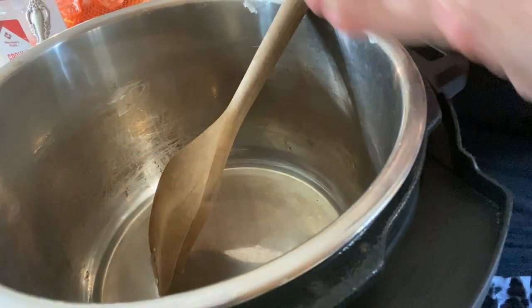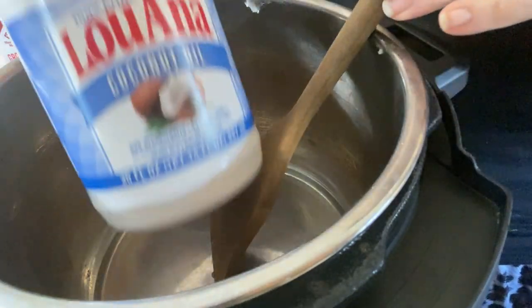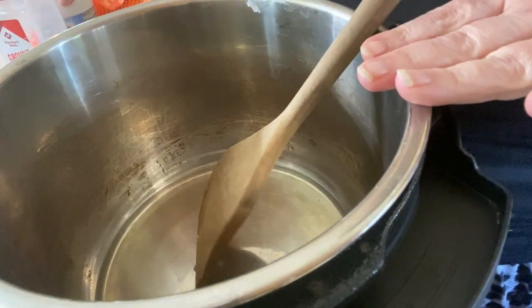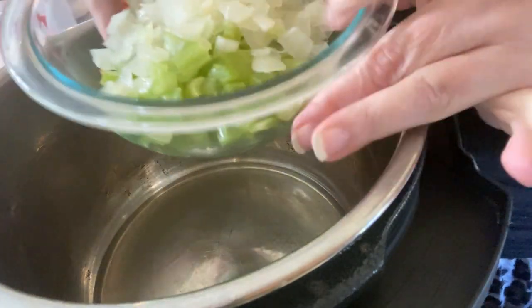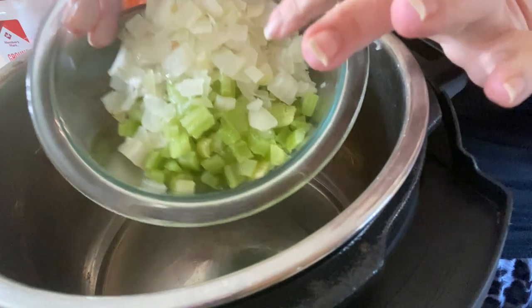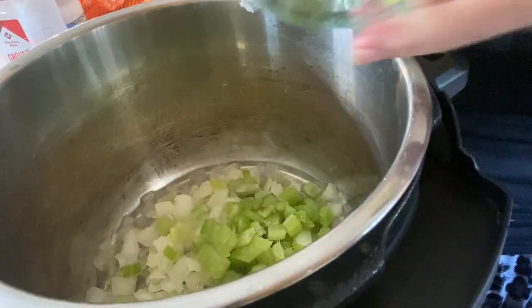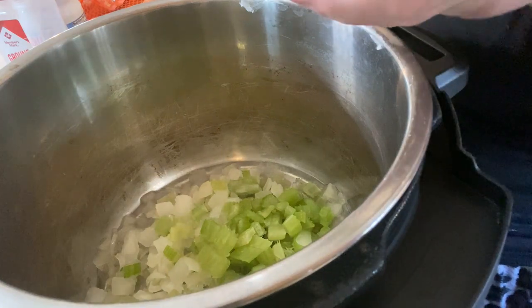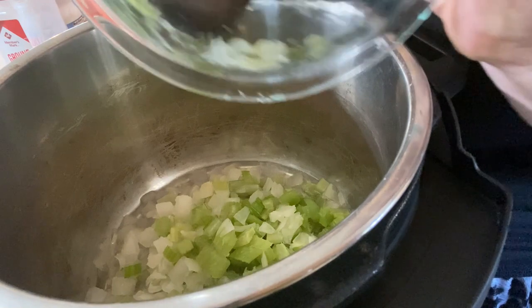Without me rambling anymore, let's jump over to the Instapot and I'll show you how I throw this easy lunch together. I have about a tablespoon of coconut oil melted in my Instapot on sauté. I'm going to add my veggies — one cup of celery and one cup of chopped onions — both frozen from my freezer. So that's one cup of each.